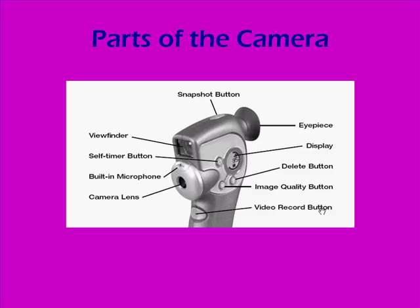The one thing you'll notice is that there is no on or off button on the camera. You just press any button to wake it up, and if the camera is inactive for three minutes it will put itself to sleep. And that's it for the parts of the camera.